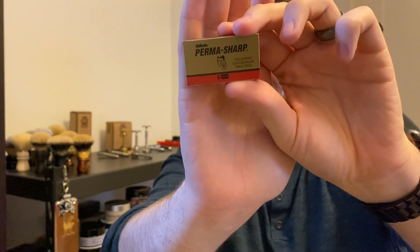Gillette Permasharps — standard packet. I'm going to put links to everything down below so you can see how to get separate packs and hundred packs. Some of these are going to be pretty hard to find.